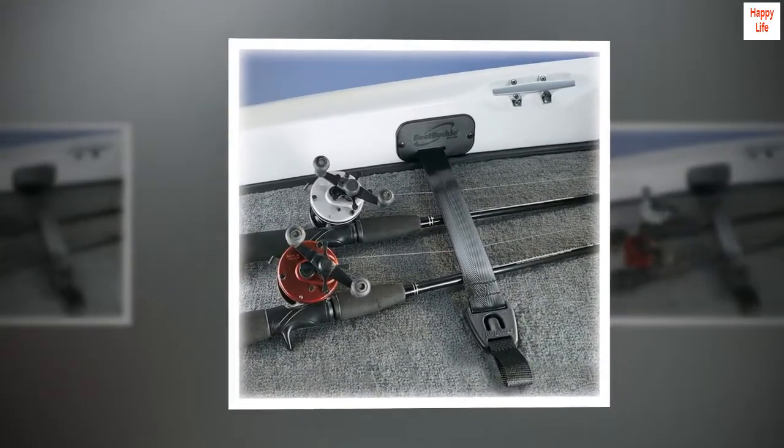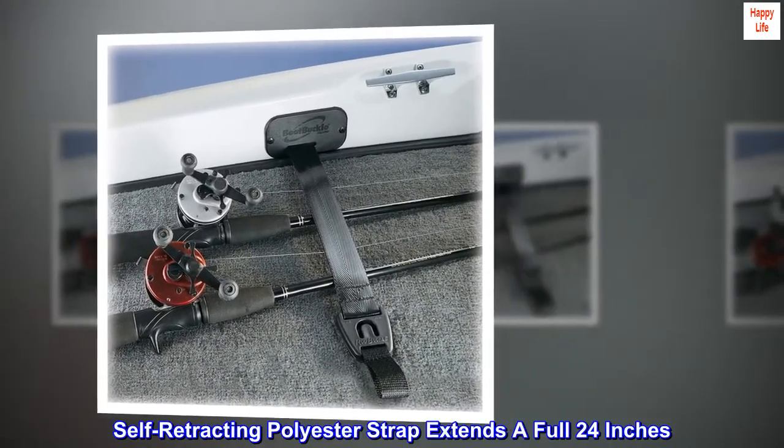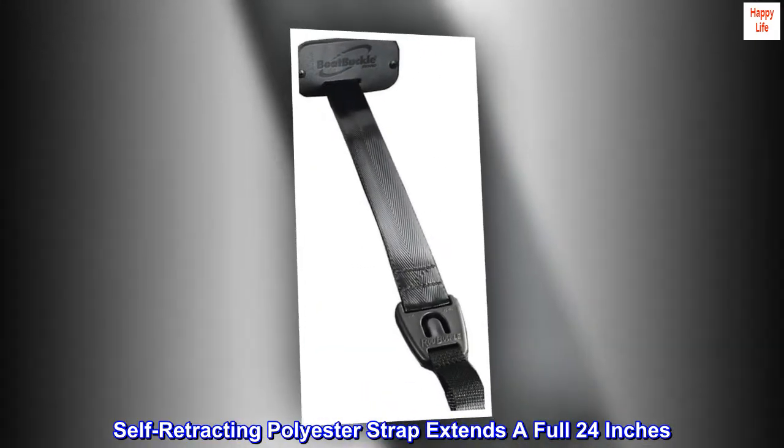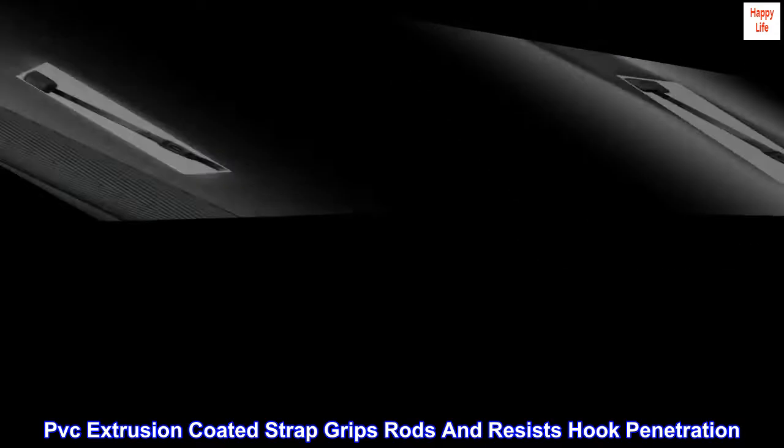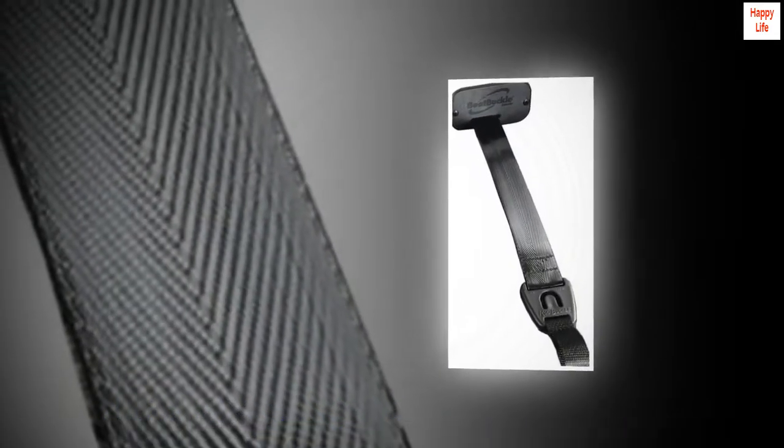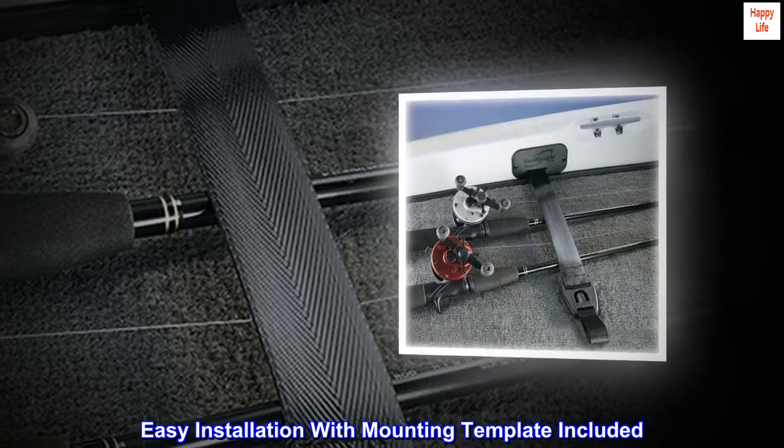Retractable Rod Hold Down System. Self-retracting polyester strap extends a full 24 inches. PVC extrusion coated strap grips rods and resists hook penetration. Easy installation with mounting template included.